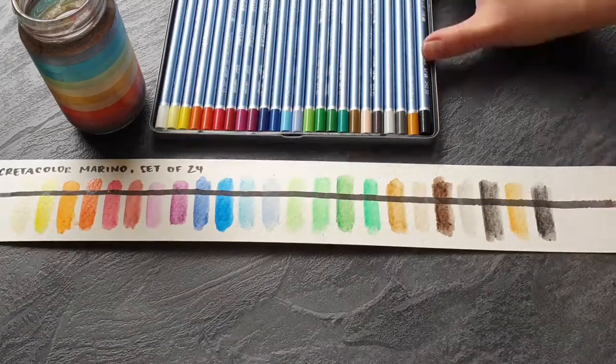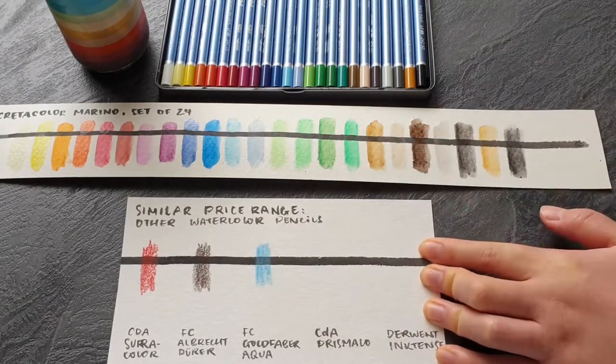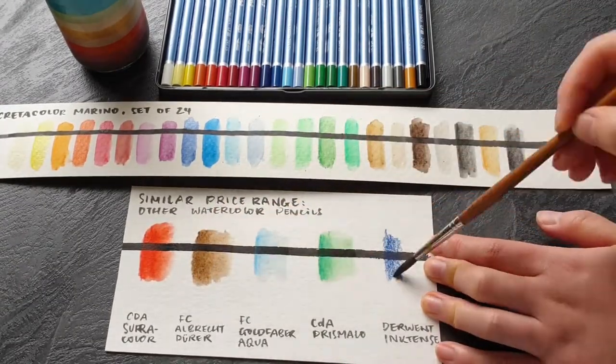Here's a quick comparison of how much more brilliant other watercolour pencils look when you add water to them. For this I only chose watercolour pencils with a very similar price point.